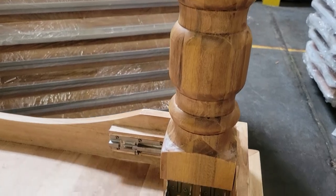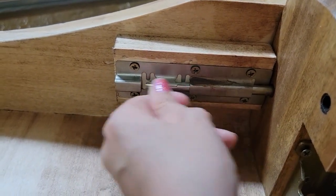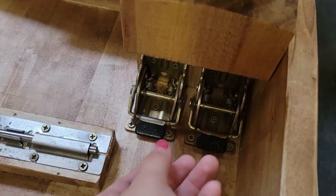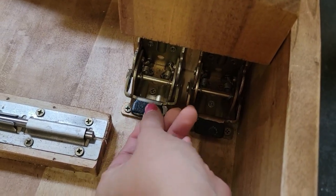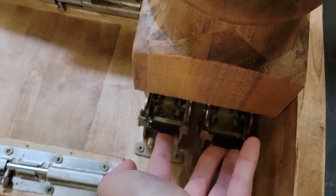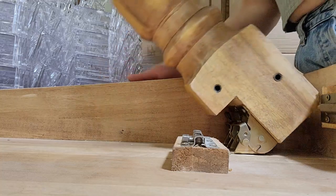To fold your table leg back down, locate the metal lock connected to the table next to the leg and slide it outwards, unlocking it. Next, locate the table brackets in front of the leg. These unlock easily by grabbing them by the black rubber tip and gently pushing them back. Then gently pull the table brackets back by the rubber tip and push the table leg down.